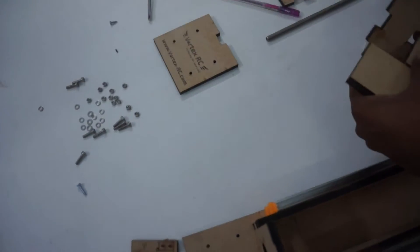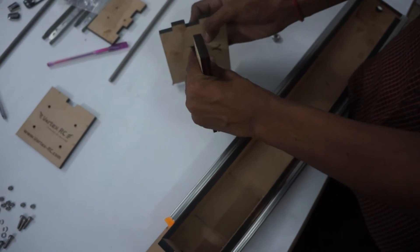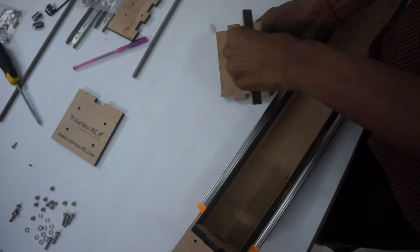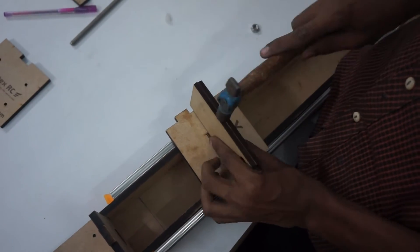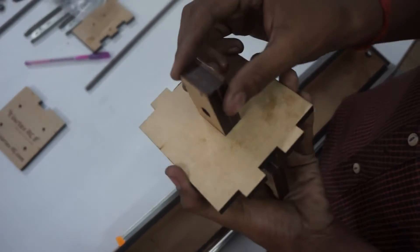Let us start by mounting the double nut assembly to the Y axis. You may need a file as this will be tight — it has to be tight. Use the hammer to gently put this in. The double nut assembly has now been put in.